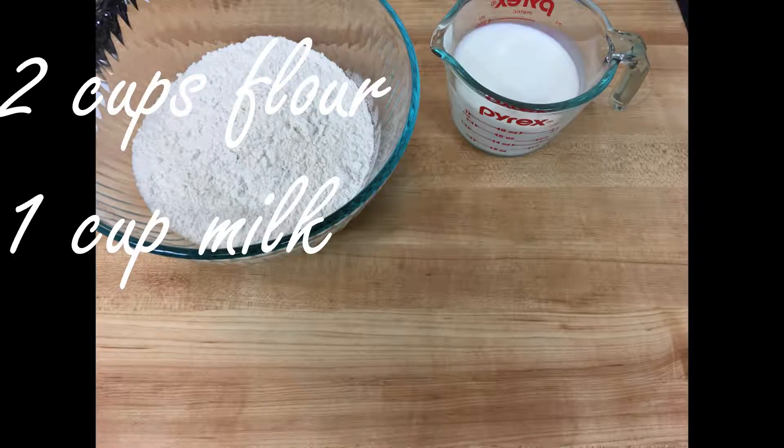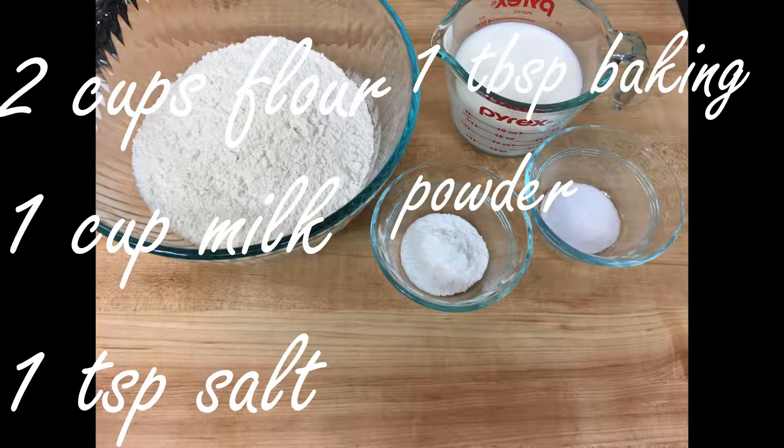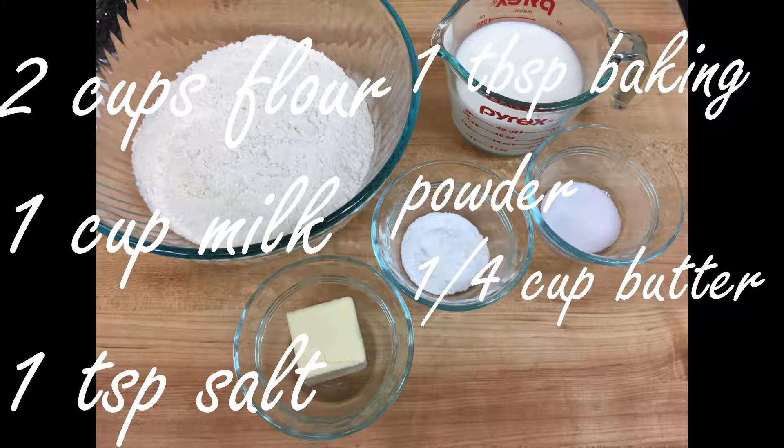Your incredibly complicated ingredients are two cups of all-purpose flour, one cup of milk. You can sub a non-dairy milk like almond milk if you like — it gives you basically the same result. One teaspoon of salt, one tablespoon of baking powder, and a quarter cup of butter, preferably softened but you can do it the hard way. You may want a baking sheet or something for when they go in the oven. Your call though.